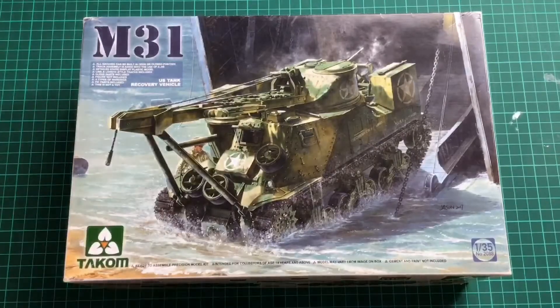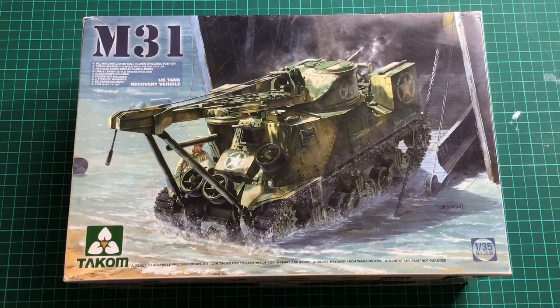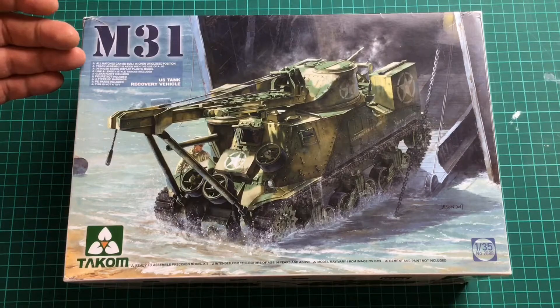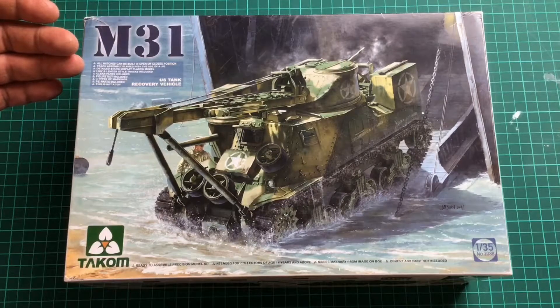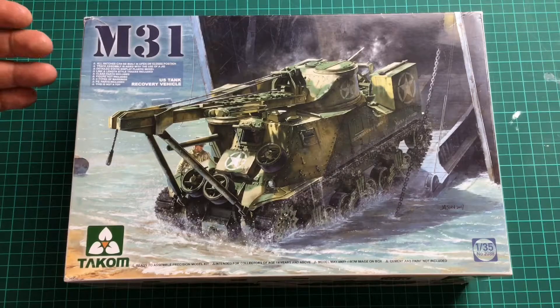So we are on the table. First off, box art. Wow — an action shot coming ashore from a landing craft tank, LCT. Judging by this it's probably some sort of Mediterranean scheme. The M31. All hatches can be built open or closed. Track assembly is aided with the use of a jig. Detailed static display model. Link and length style track included. Clear parts included. Figures not included. Four types of markings. PE parts included.